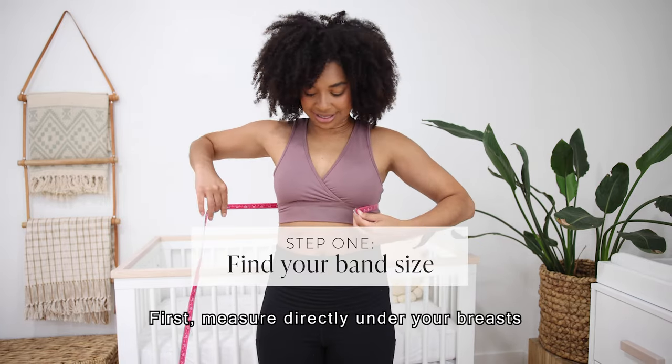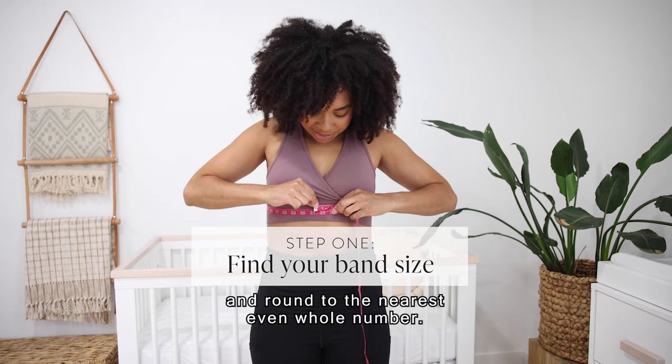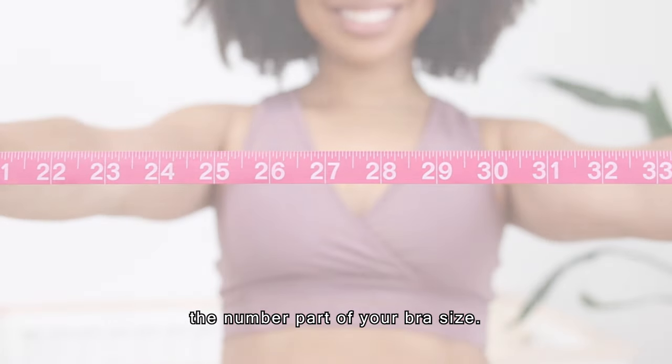First, measure directly under your breasts, snug but not tight, and round to the nearest even whole number. That even number will be your band size, the number part of your bra size.